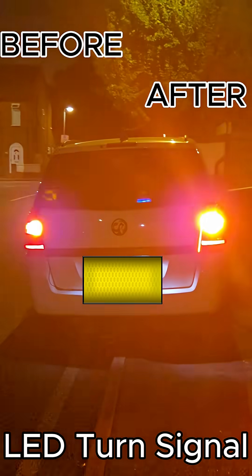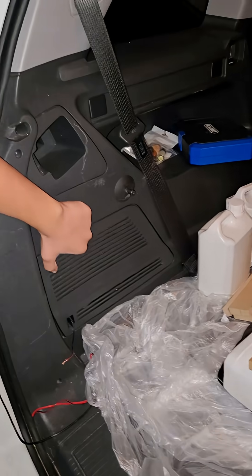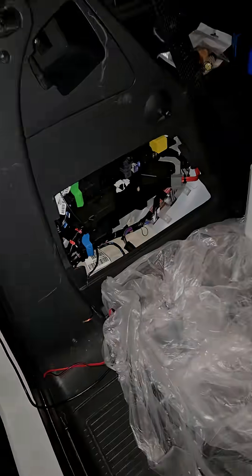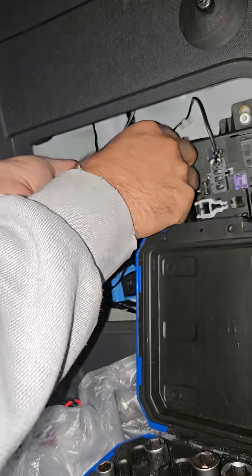If you've got those boring dull side indicators, then this video is for you. In this video I'm going to show you how to install the LED indicators. They're quite easy to do. This is on my Vauxhall Zafira. The reason I'm doing it is because they're much brighter and they just change the look of the car ever so slightly.